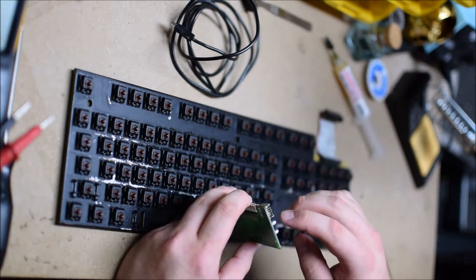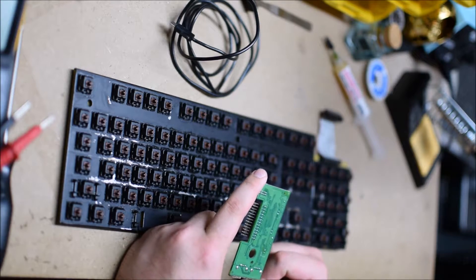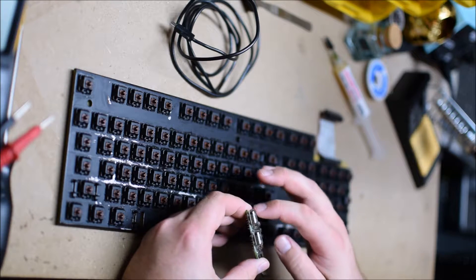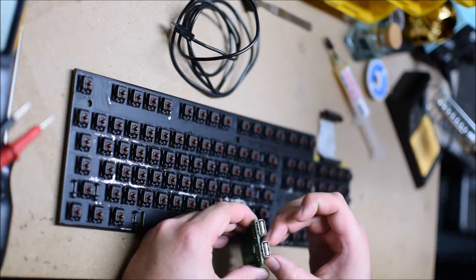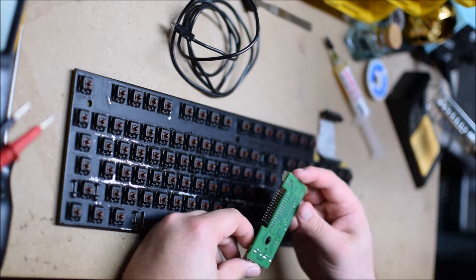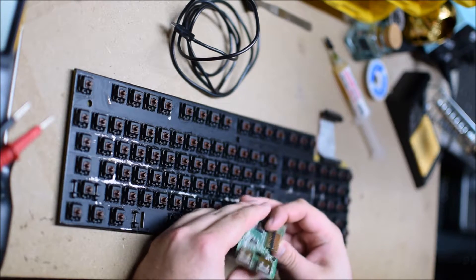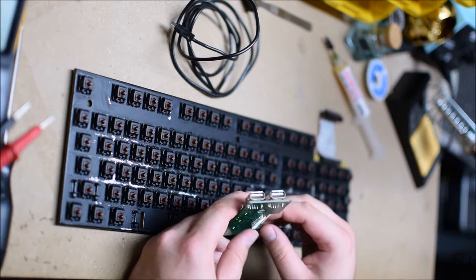Basically, three of these pins are ground, so that helps quite a bit. One is ground to the chassis — or in this case, the metal on the outside of the USB itself — and three are grounded to the standard ground in the USB port itself.